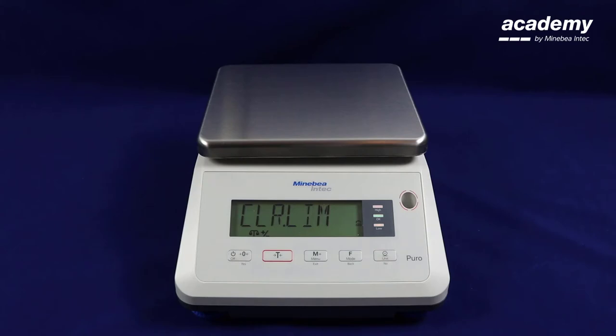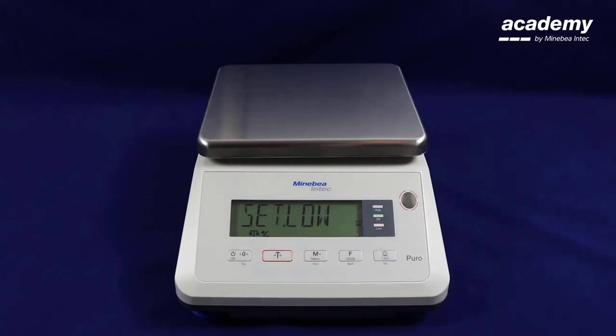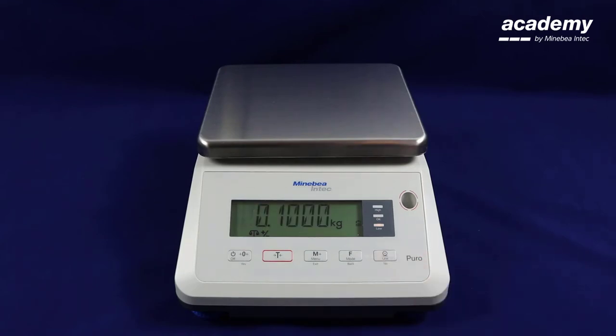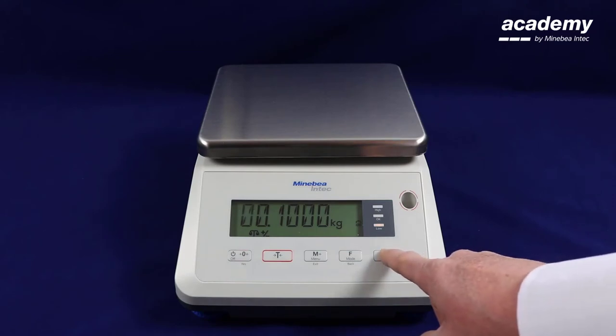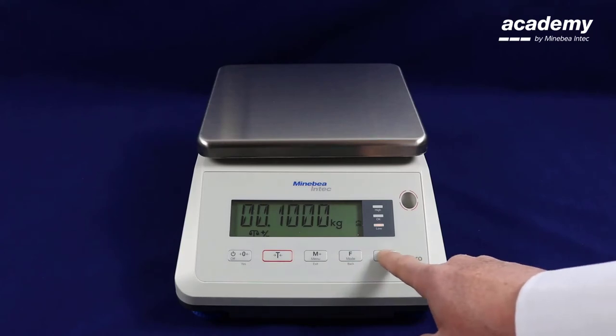First it will say clear limits. This is if you have previously been using the application and have any stored limits in there. Press yes to clear the limit and now it will prompt you to set the lower limit. The previous setting is displayed here. To change it press the no key. This will start the flashing of the first digit. We can either confirm the digit with the yes key or change the digit with the no and back keys.